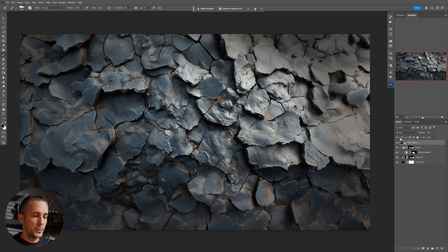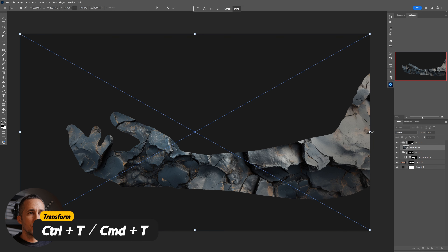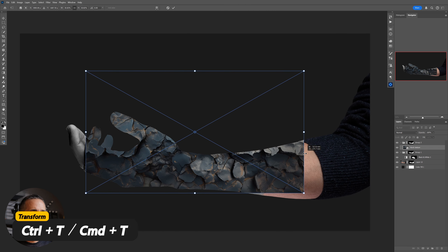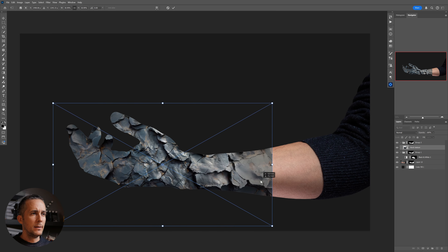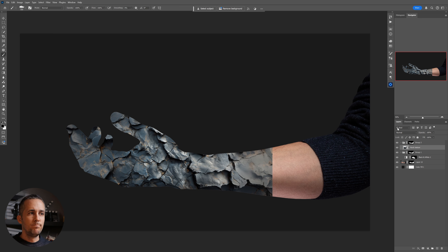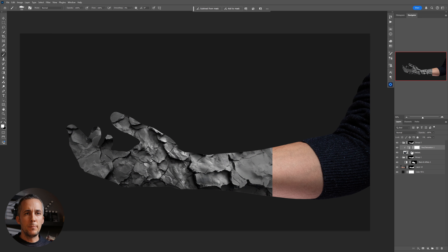By the way, the finished PSD file with the texture and everything is available to download on my Patreon — link in the description. I'll make it smaller, but first I'll put it in a group with Control/Command G and use the same mask again. Then I'll resize it and position it where I think it looks good.